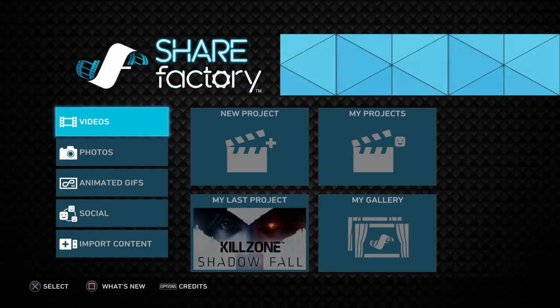What's going on guys, this is Braxis of Braxis Games, and this is my ShareFactory tutorial. I'm going to show you how to make an easy video just using your PS4 to get your YouTube channel up and running.